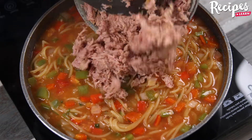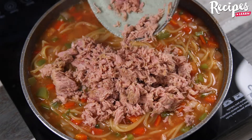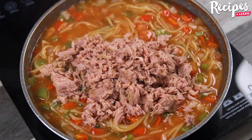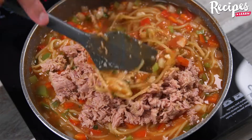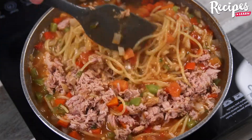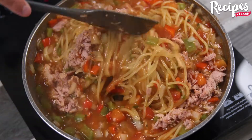Now add 200 grams of tuna. And before I forget, tell me where you're watching us from so I can send you a big hug. Today's hug is for Mina Jane Senoya from Malawi — I'm happy to hear you're loving our recipes. Stir to combine with the pasta.